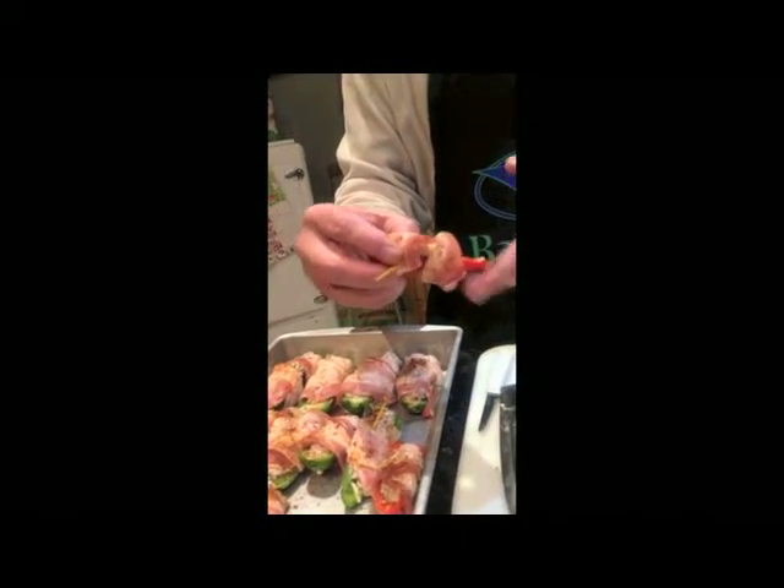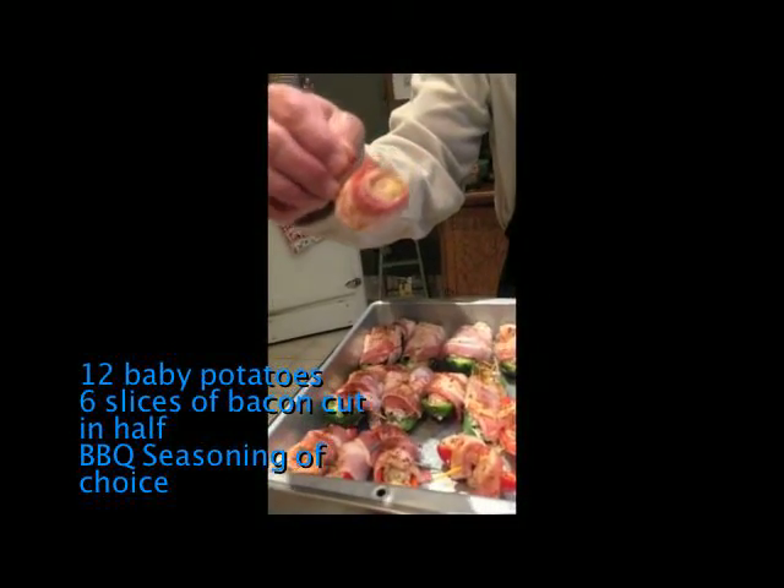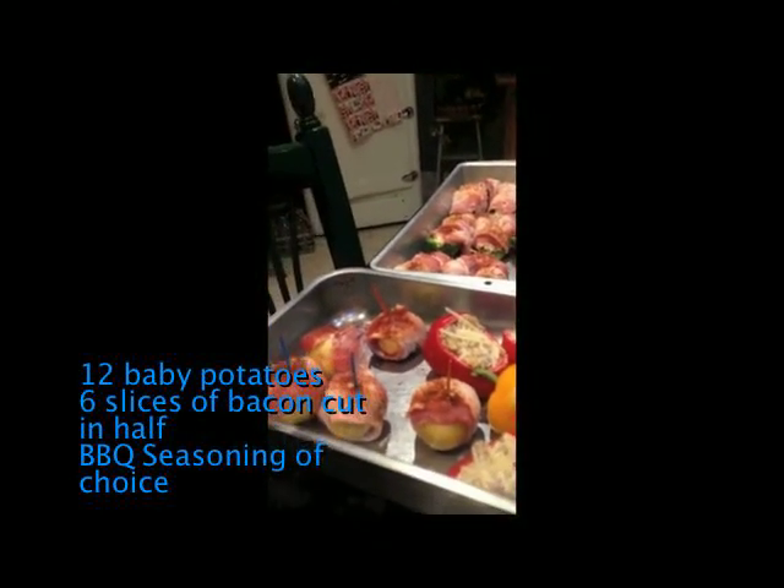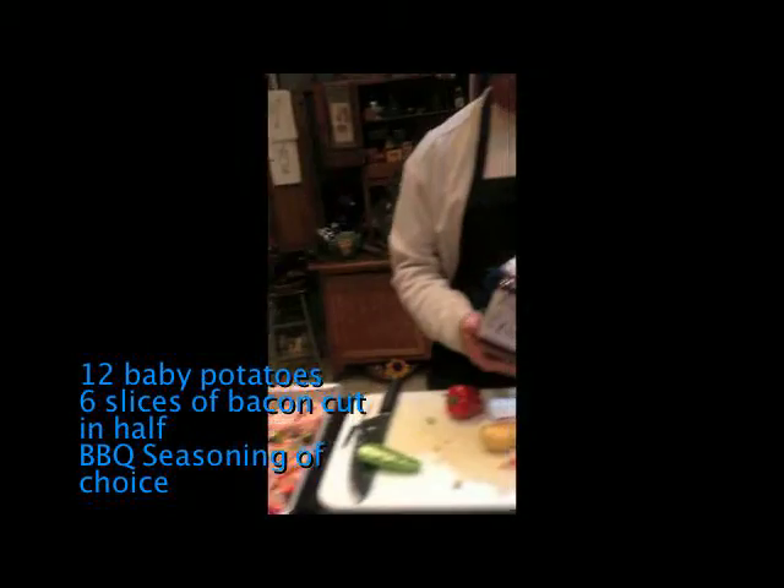This is a sweet pepper — same thing: cream cheese, sausage wrapped in bacon. Jalapeño — cream cheese, sausage wrapped in bacon. And then just these little potatoes. I put a little dose of Backman Competition barbecue rub on those.